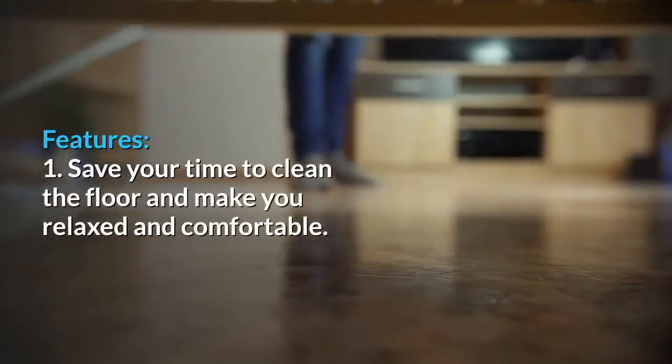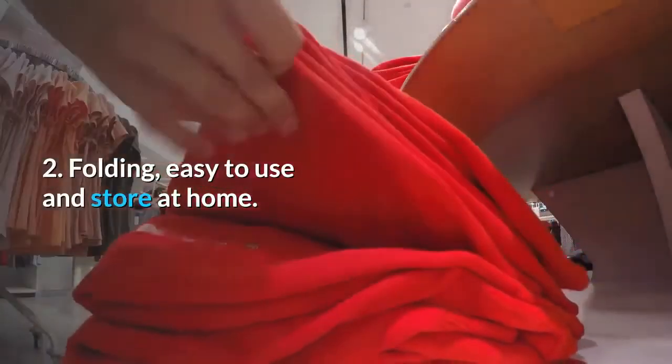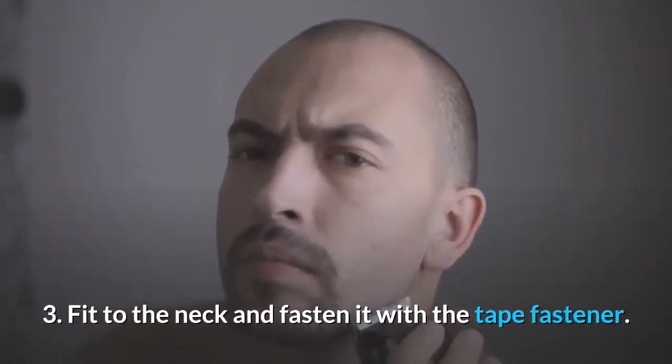Features: 1. Saves your time cleaning the floor and makes you relaxed and comfortable. 2. Folding design, easy to use and store at home. 3. Fits to the neck and fastens with the tape fastener.